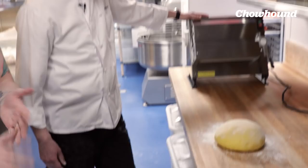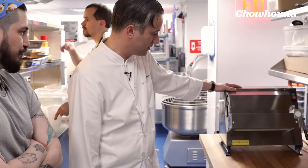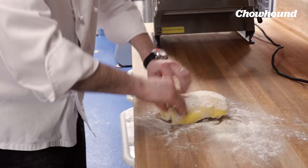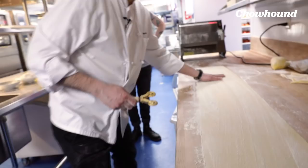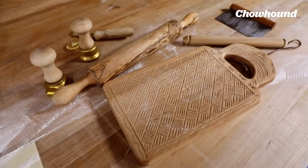We have an electric pasta sheeter here. There are obviously smaller ones that are more practical for a home cook — some with a hand crank, some electric, some as attachments. This is just going to sheet the pasta into long sheets. We use this to make lasagna sheets and hand-cut shapes like tagliatelle. I made some tagliatelle — I'm gonna brag about this today.